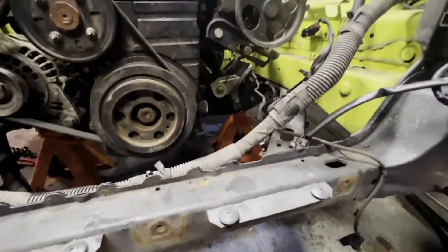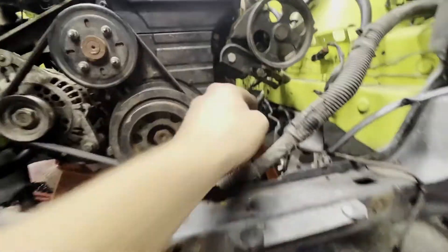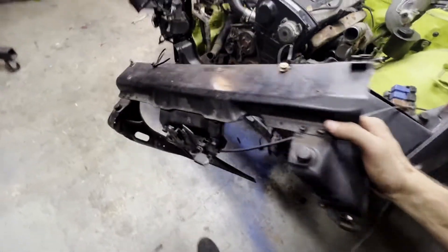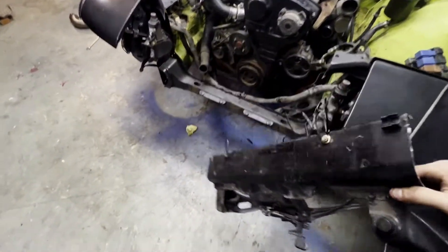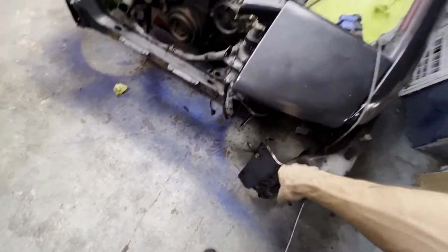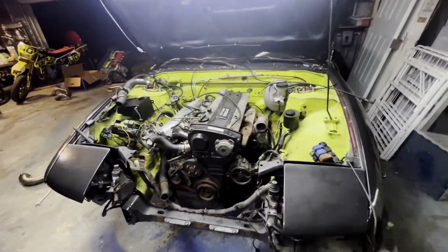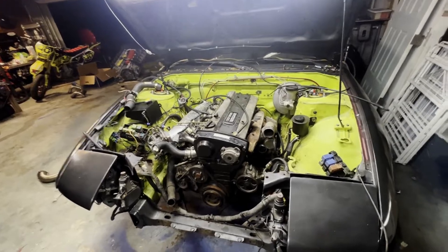It's bolted into the engine mounts - there and right there - both bolted in. I gotta tighten the bushing section. I'm gonna have to put the core support back in and weld it, but I have to notch it first. I'm probably gonna make it where I can bolt and unbolt it from here and here to remove the engine easier.